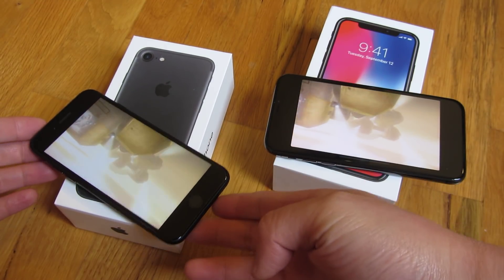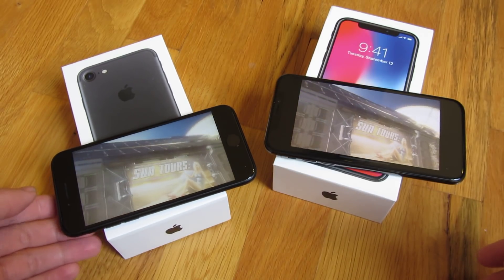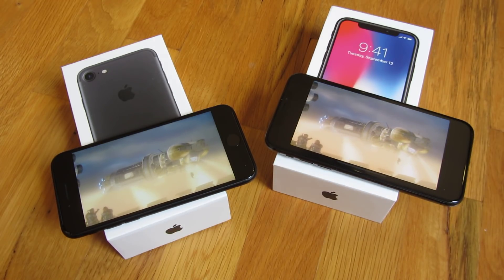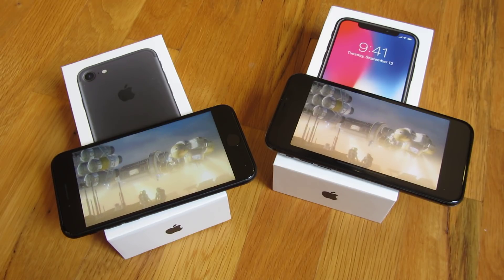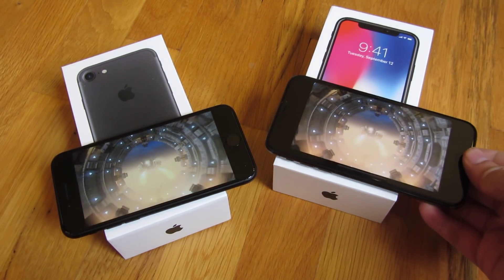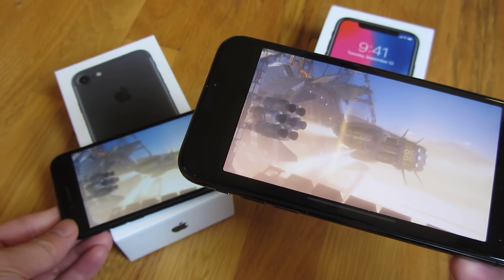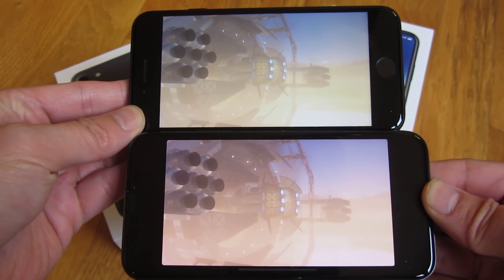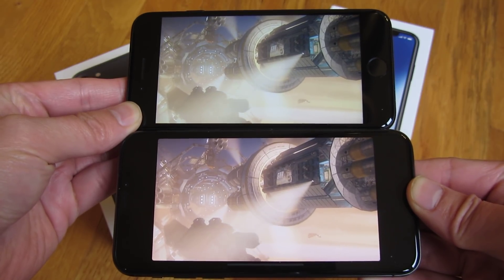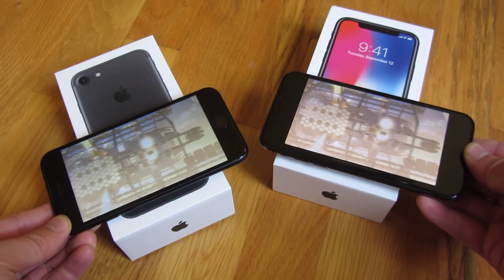And you can see just the smoothness of the 3D test. Let me give you a zoomed-in view here, side by side. And they perform similarly with the naked eye.